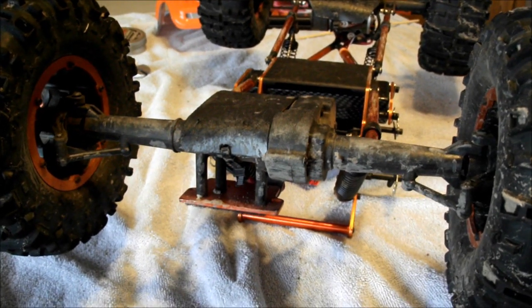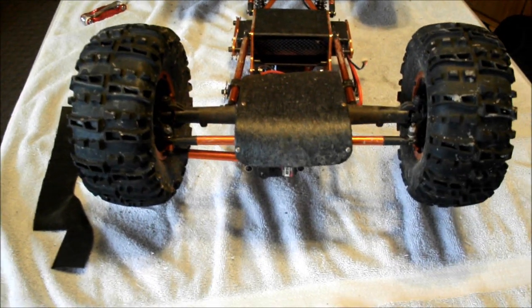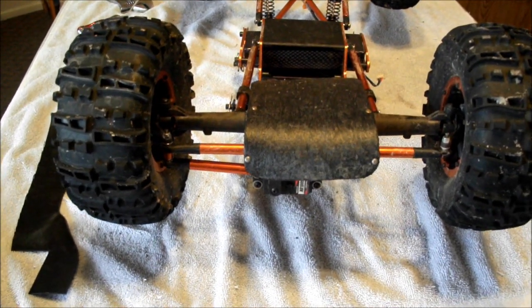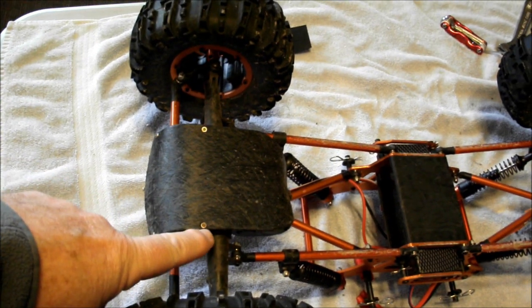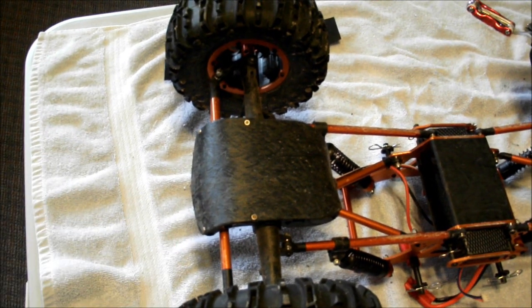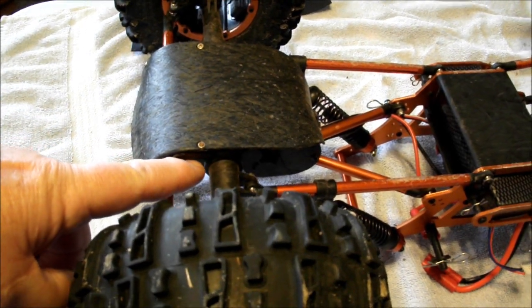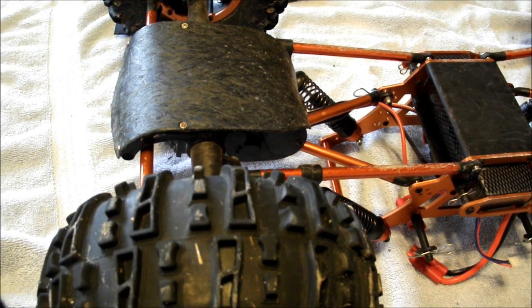Now we'll go to the front one. Here we are at the front — it's a little more involved because you're actually going to have to do a little bit of drilling. You can see the small mounting screws where I had to drill down into the support underneath. You want to be careful because you have a screw coming through from the back side — make sure you drill it so it's not going to hit that screw.